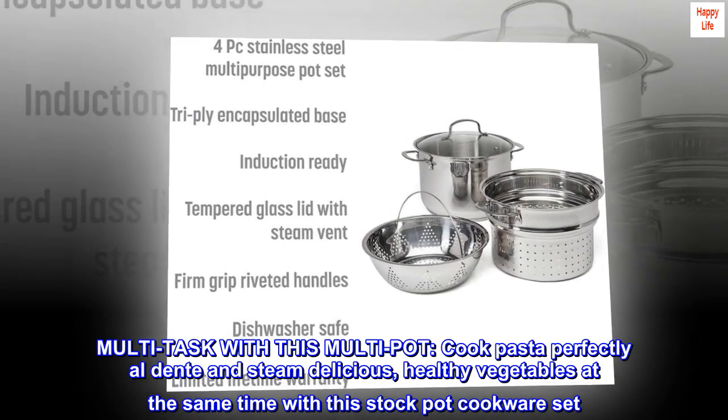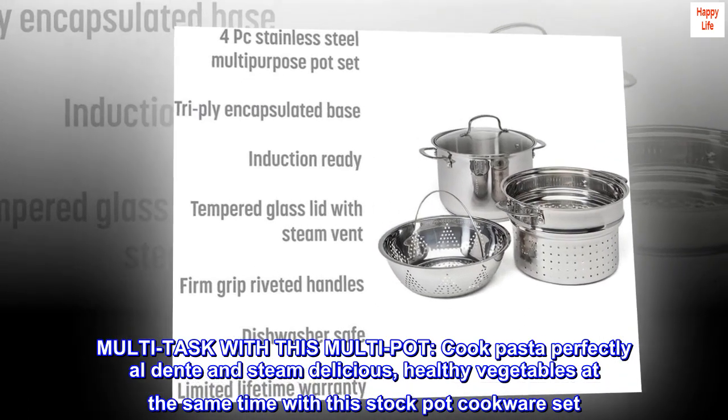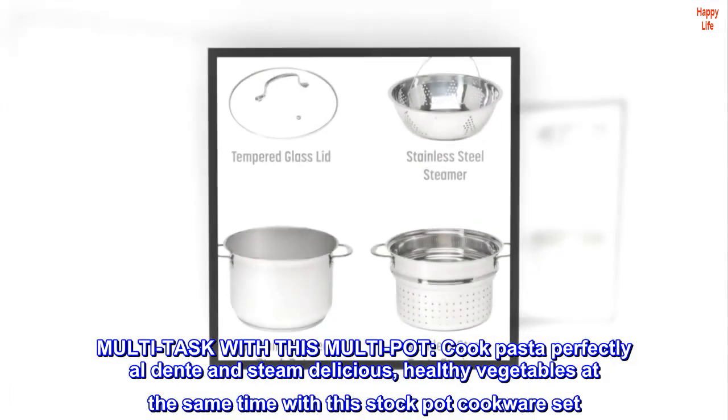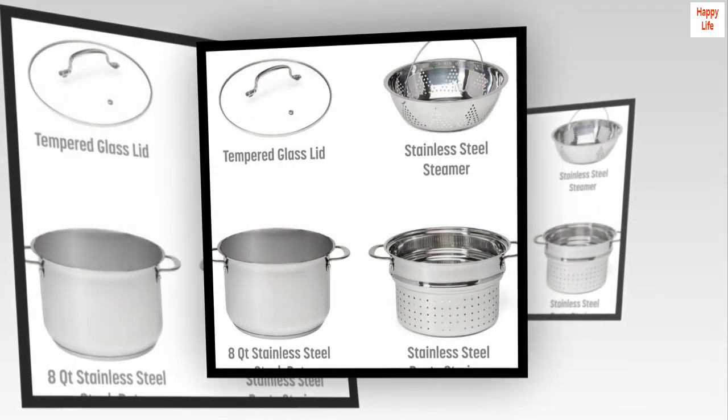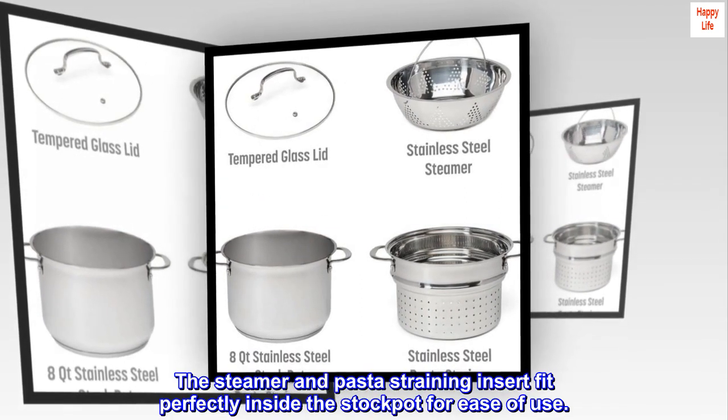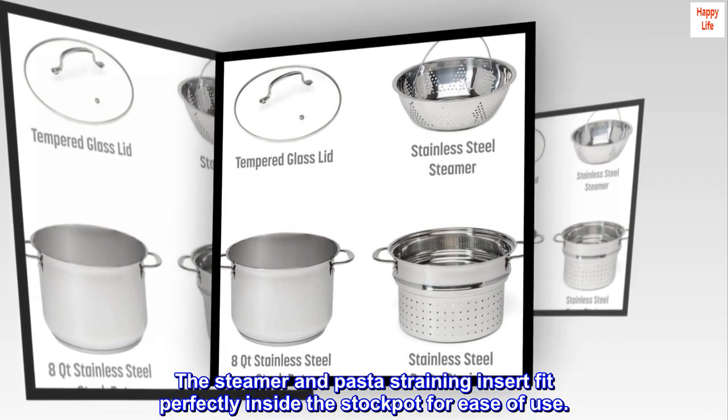Cook pasta perfectly al dente and steam delicious healthy vegetables at the same time with this stock pot cookware set. The steamer and pasta straining insert fit perfectly inside the stock pot for ease of use.